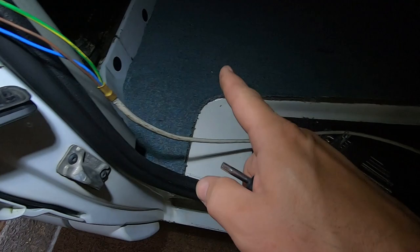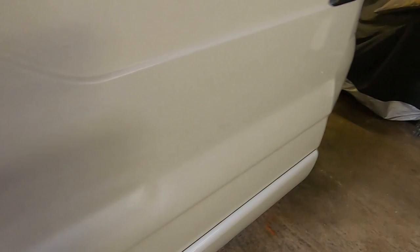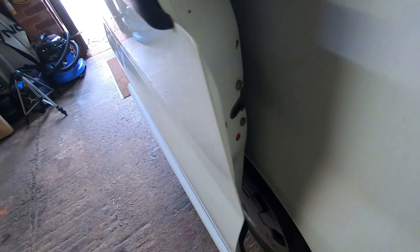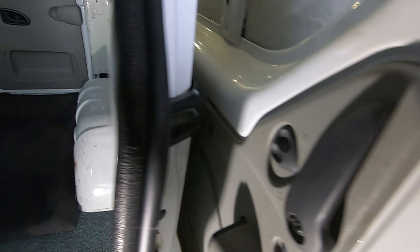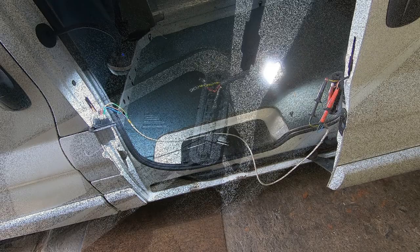All I've got here is a test wire linking the same colours: white to blue, blue to white, red to brown, brown to red, and yellow to green-and-yellow, green-and-yellow to yellow. I'm going to pretend to lock the door. We are unlocked - yes! Nice one. Do it again, and then unlock. We have got central locking on that, so that's working. Just need to get a wire that does that.